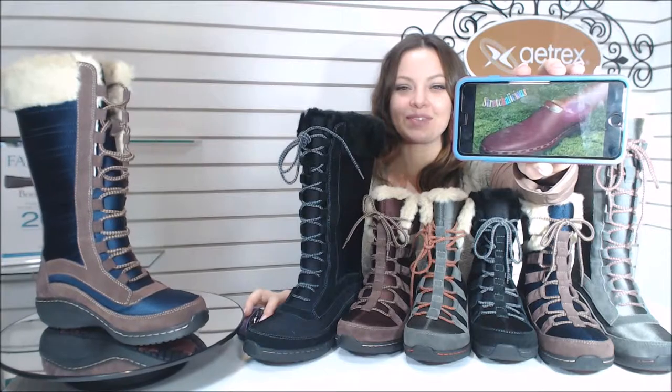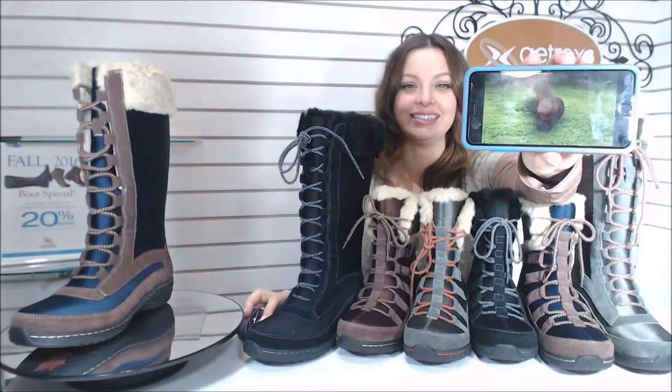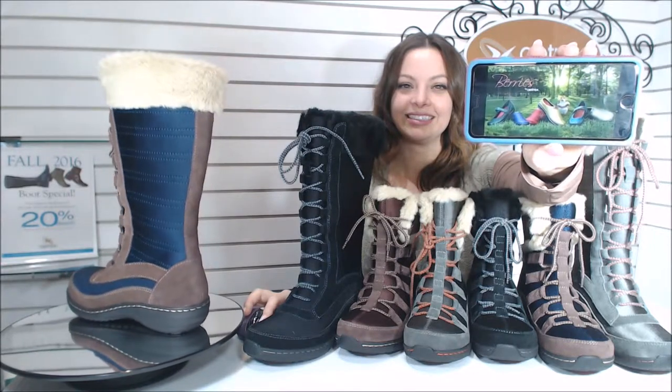We love that little guy. We're stretch-alicious. Berries by Atrex — they're healthy, light, and oh, it's so yummy for your feet.